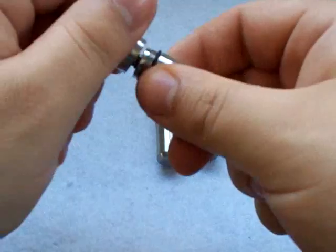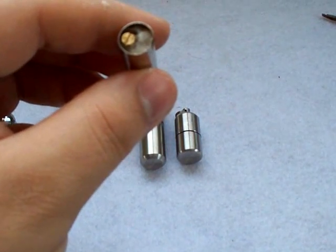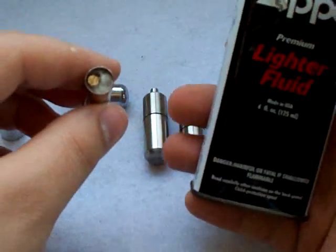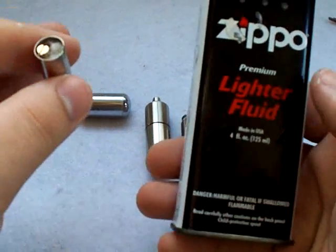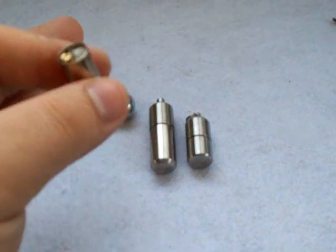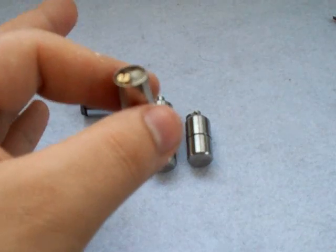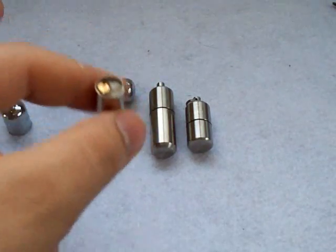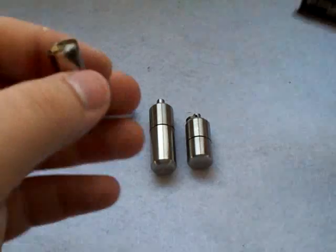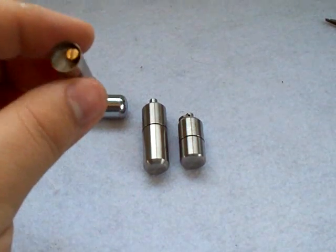The insert works on the same principle as a Zippo lighter — you have a tube, the inside is filled with cotton, and that's what holds your fuel. You can use any old fluid. With Zippo lighters and these lighters, people ask me all the time what they can use — there's probably 20 or 30 different kinds of fuel that will actually work in these, including gasoline. But they're not recommended; they're not as safe to use and not as clean burning. In an emergency type situation you can use tons of stuff, but for normal use, just use lighter fluid — it doesn't matter what brand, but just lighter fluid. Not charcoal fluid, not anything else unless you're in an emergency situation.